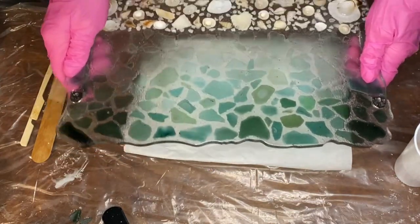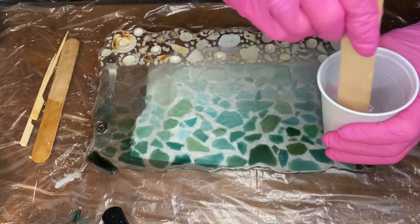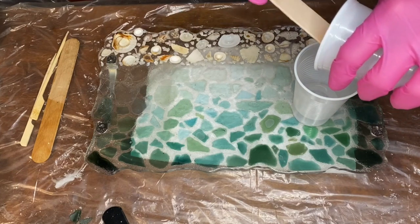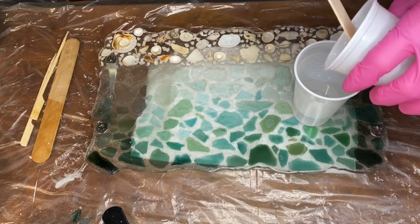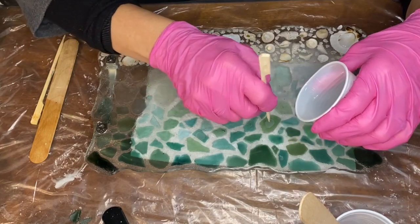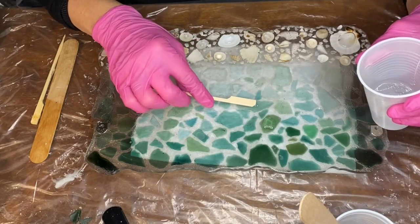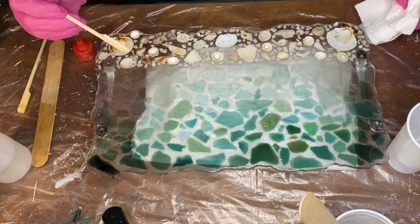Once she demolded the tray she could see that she didn't manage to get out all of the air bubbles. To fix this, all she did was fill in the air bubbles with resin. This is on the back side of the tray, so the air bubbles that were trapped were bubbles stuck under pieces of glass and shells. The air bubbles created a small hole, so she's pouring some resin into that area and using a wooden stick to smooth it out.